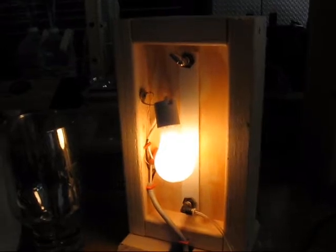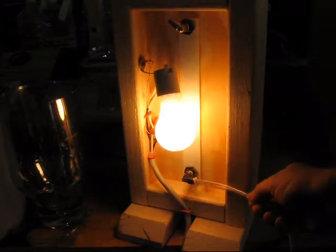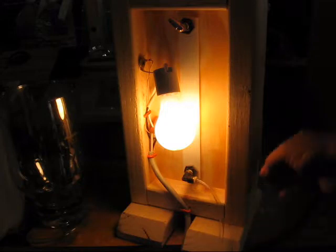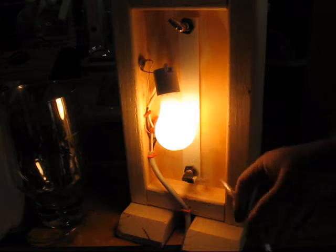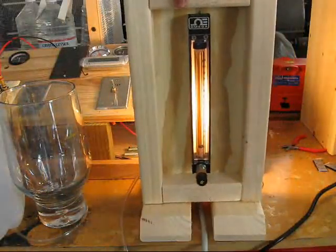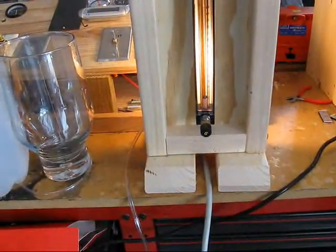I put an incandescent bulb on the back side so I backlight it. This particular one uses one-eighth MPT fittings, so I had to buy tubing accordingly. I also set it up so that the cord for the light can go between the feet there if I want it to run out the front.